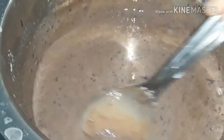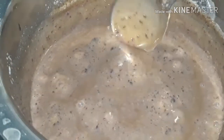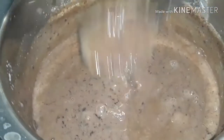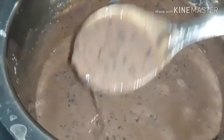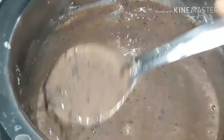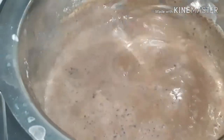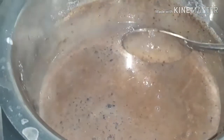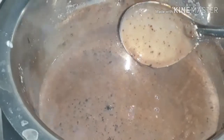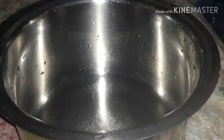We will mix it in a little bit. The recipe here is set. Then we will mix it in a little bit. In the process of this, I put a mix in a jar and put it in a cup. Put it in a cup. We are ready to mix it with chocolate ice cream.